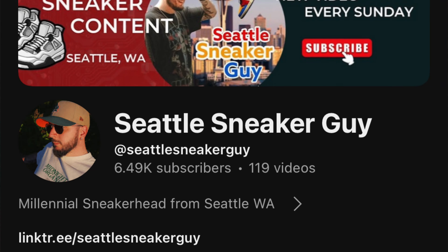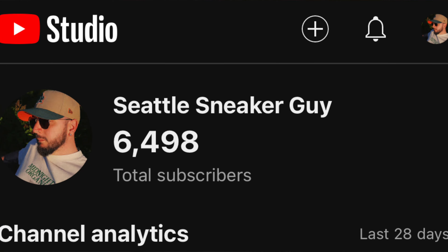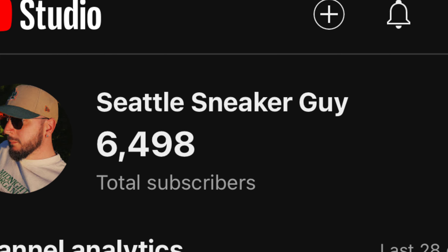Hello and welcome back to the channel. My name is Seattle Sneaker Guy and I drop a lot of YouTube content every single Sunday. I post a new video whether it be an outlet video or a review video, so if you are new here please consider subscribing. It does a lot to help grow this channel. We are currently at 6,500 subscribers and I'm trying to hit that 10k goal, so if you're watching this please hit that subscribe button.